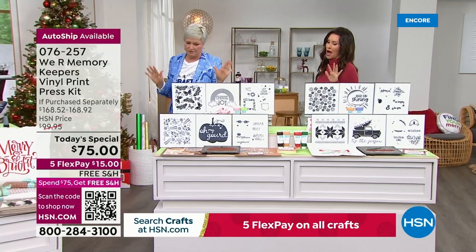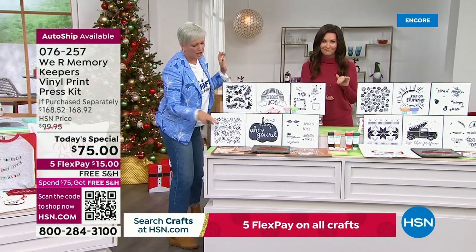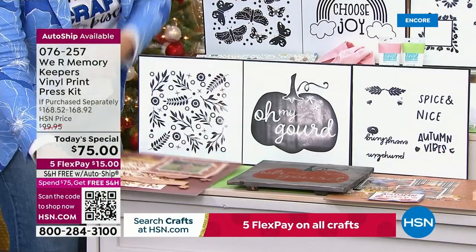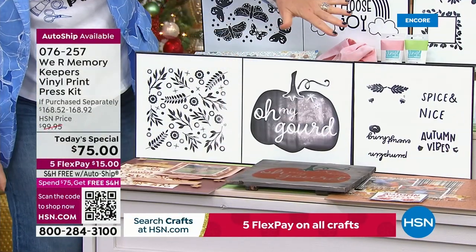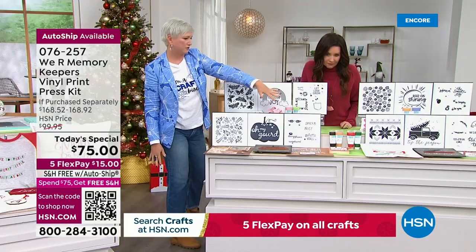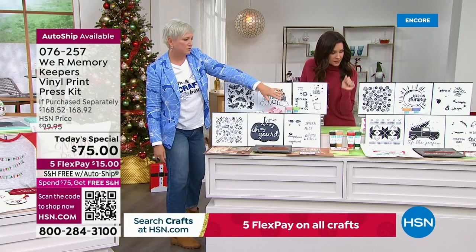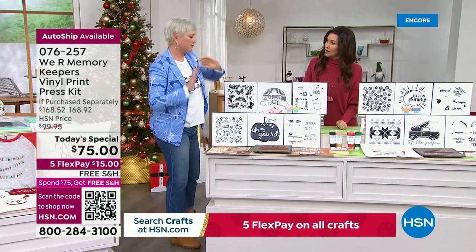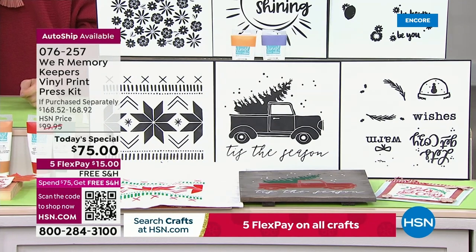I'm obsessed with this fall collection. I could not get past the fall. Look at the gorgeous scrapbook pages again, and look at these beautiful patterns — again, exclusive colors. And Christmas — I could die for that sweater pattern, the truck with the Christmas tree. All of this stuff is exclusive to HSN. You will never be able to get it at retail. You'll never be able to get the paints at retail.